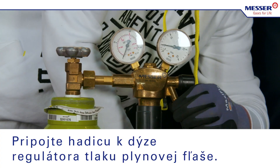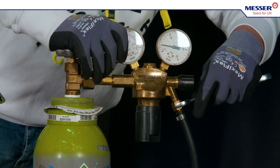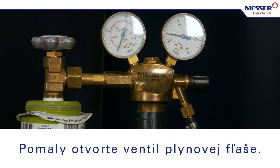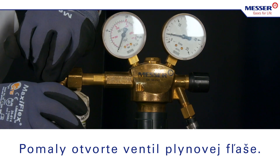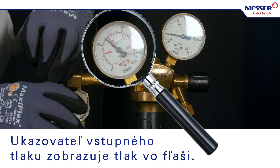Connect a hose to the hose nozzle of the cylinder's pressure regulator. Slowly open the gas cylinder valve. The inlet pressure gauge shows the pressure in the cylinder.